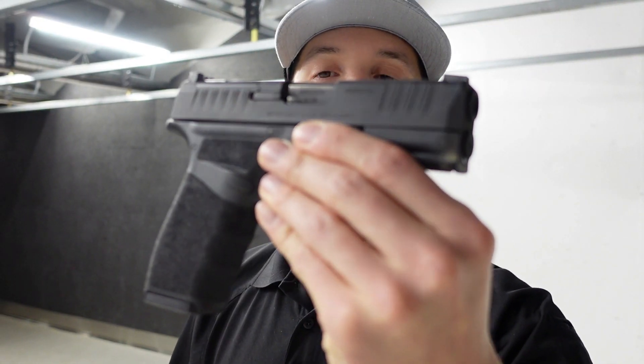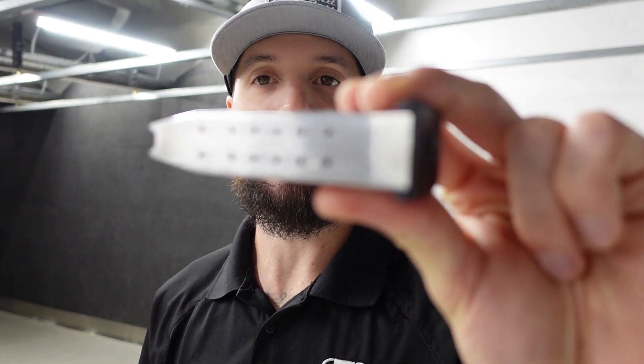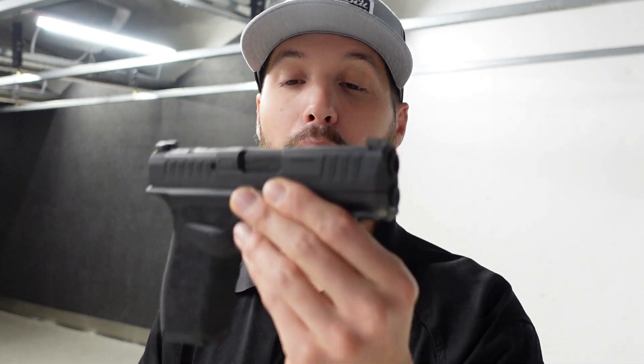Next up we've got the Hellcat Pro — essentially the second iteration of the Hellcat to give you a larger gun with more capacity at 15 rounds. This gun is very comparable to the macro, but I think the macro offers better things. We talked about it in the original video — I think it's a better gun than the Hellcat Pro.